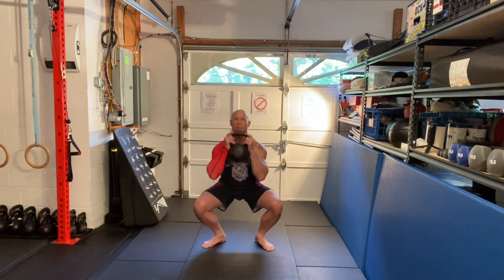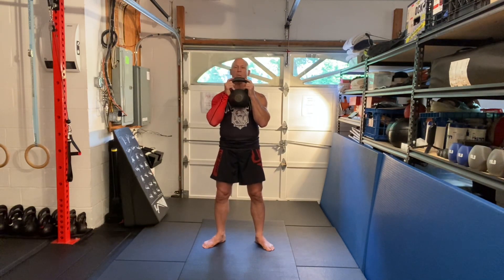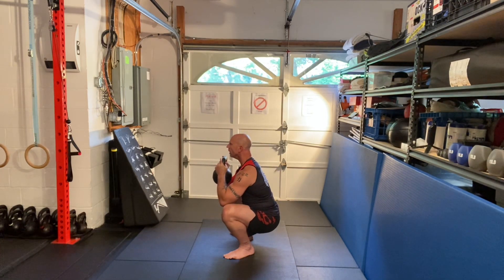And down — one, two, three, four, five — and up. And one more, side view. Pull yourself down — one, two, three, four, five — and up.